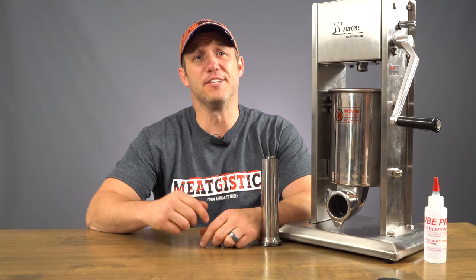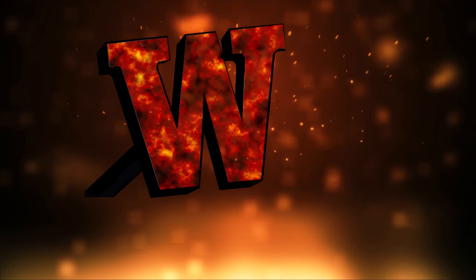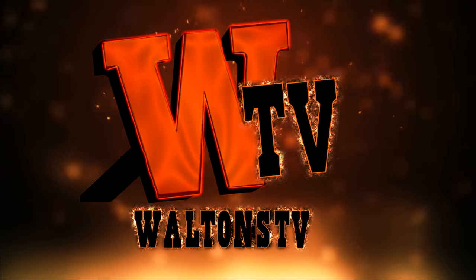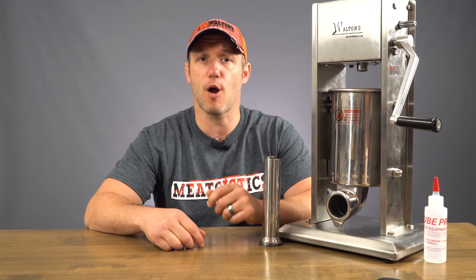Hi guys, this is John from Walton's TV, and this is MeatGistix. A few weeks ago, we showed you guys some tips on how you could take some of the things that commercial processors do when grinding and mixing meat and adapt them for use at home. We're continuing our effort to help you guys make the best homemade product possible.